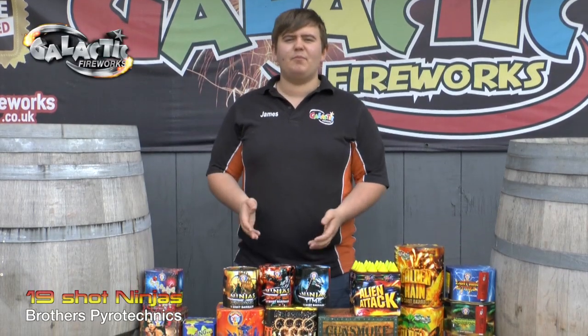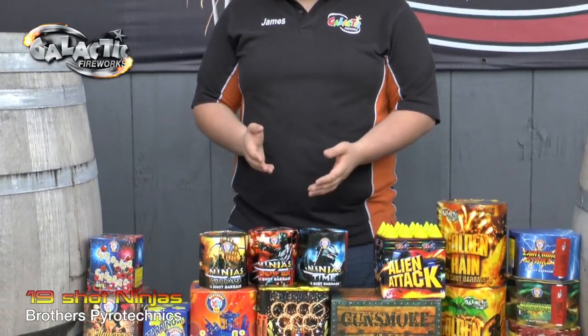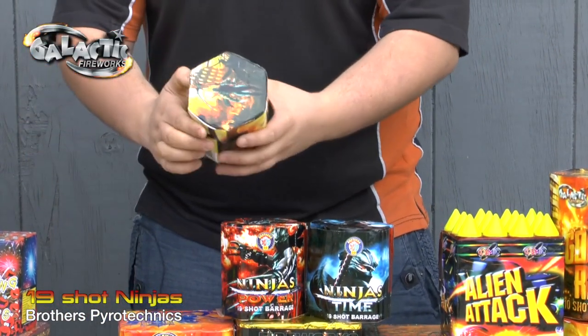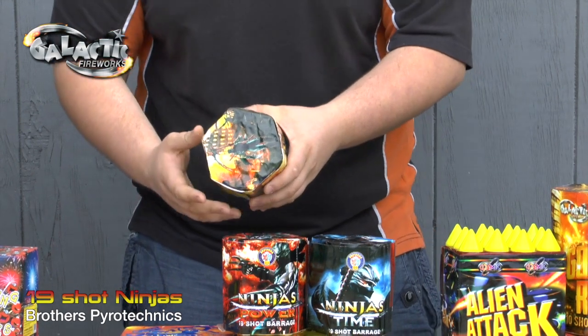Hi, here we've got the Ninjas from Brothers Paratechnics, the three different ones in the range, they're all 19 shots. As you can see, there's the Ninja Power, the Ninja Time and the Ninja Attack. If you look at that, they all weigh 0.56 kilograms, so I mean for a backyard firework, they are pretty hefty.